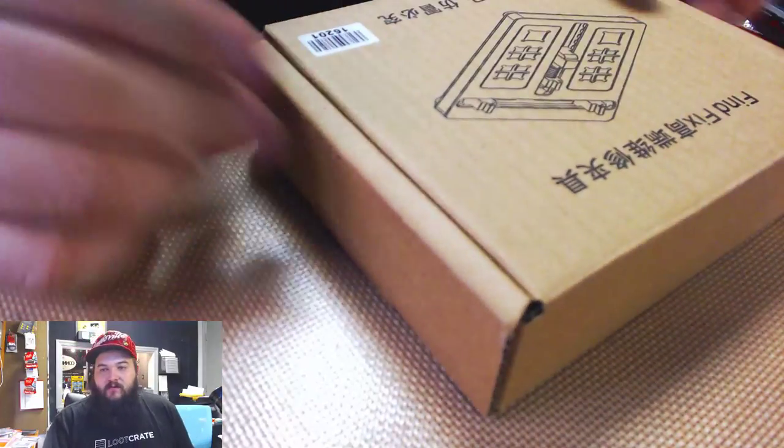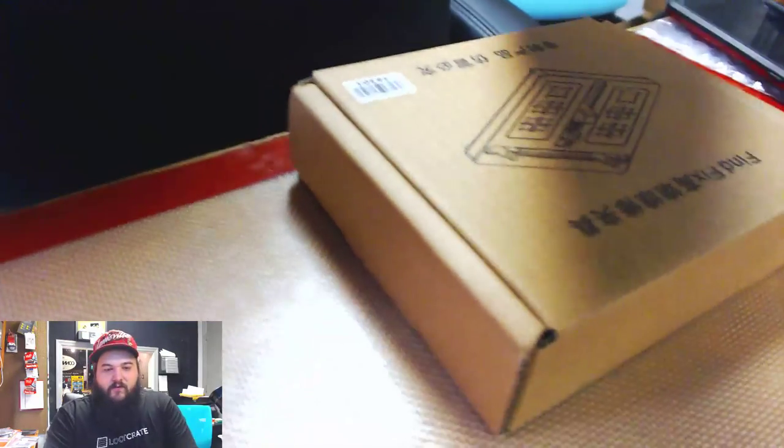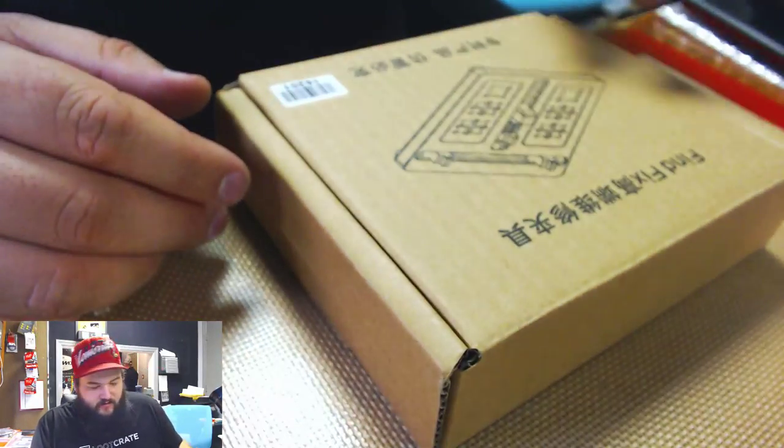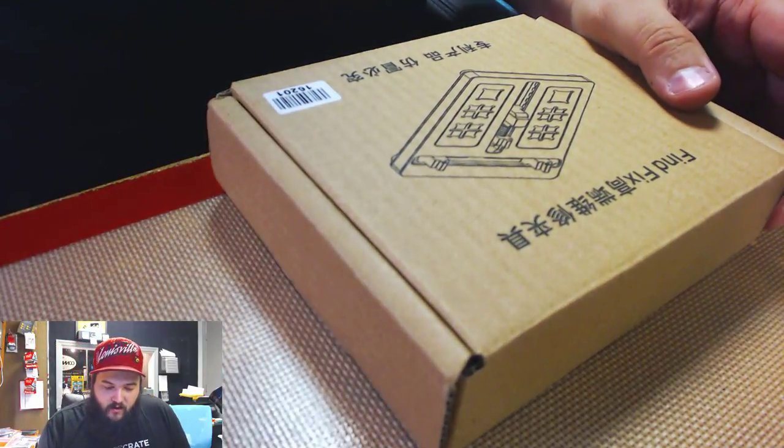We are doing a review today for Union Repair — they've sent us some tools to review, so we're going to go over those little by little as we use them.